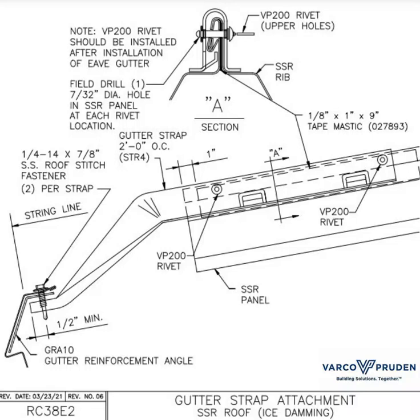RC38E2 shows a gutter reinforcement angle and two fasteners in the outside edge of the gutter, and the straps go every two feet.